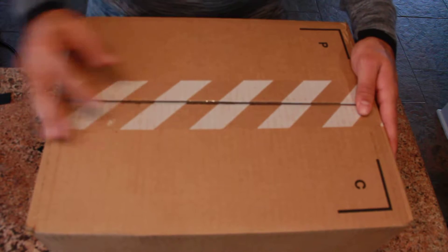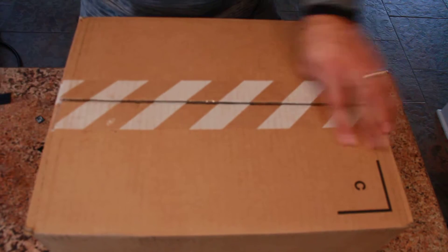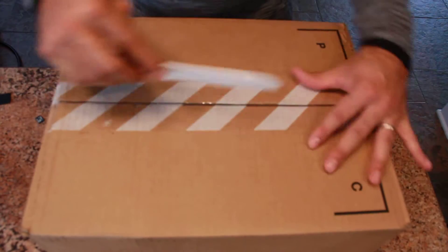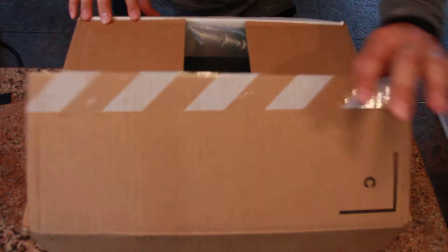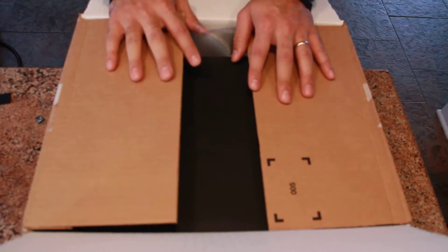Ladies and gentlemen, welcome to another unboxing. I want to go ahead and start this off by saying thank you very much to Nike and Nike Customer Service for sending these over to me next day air. I went through a lot to try to get these.